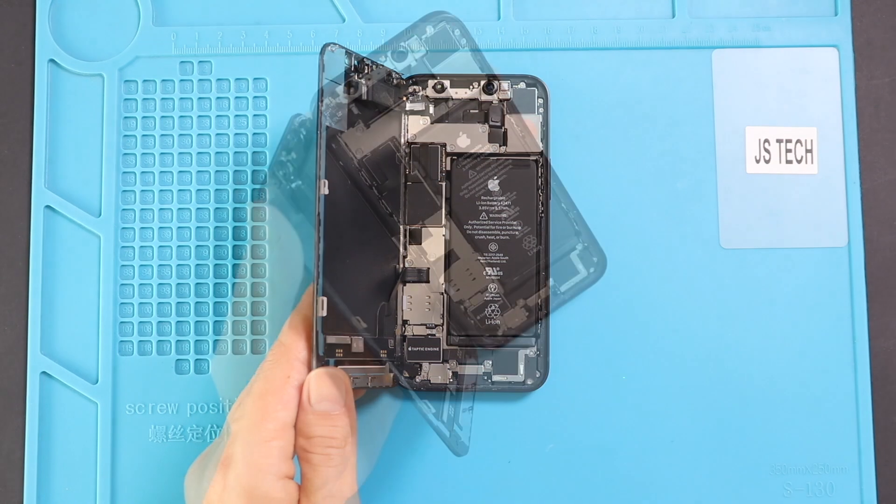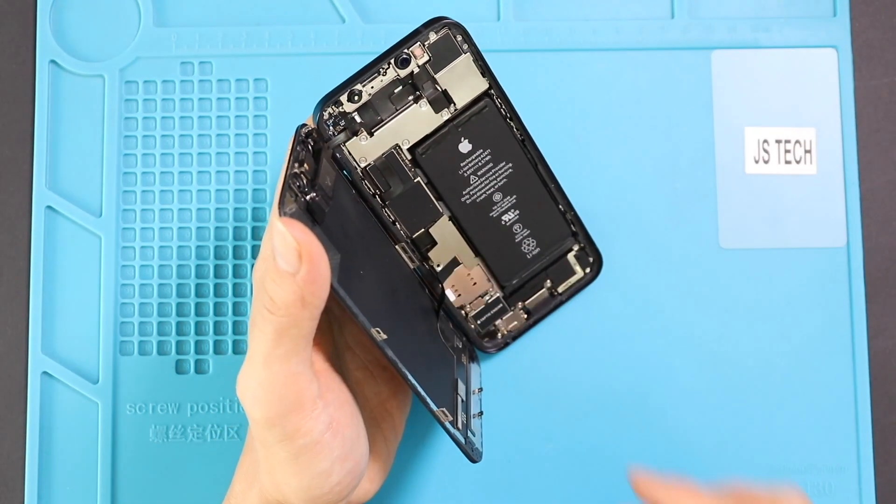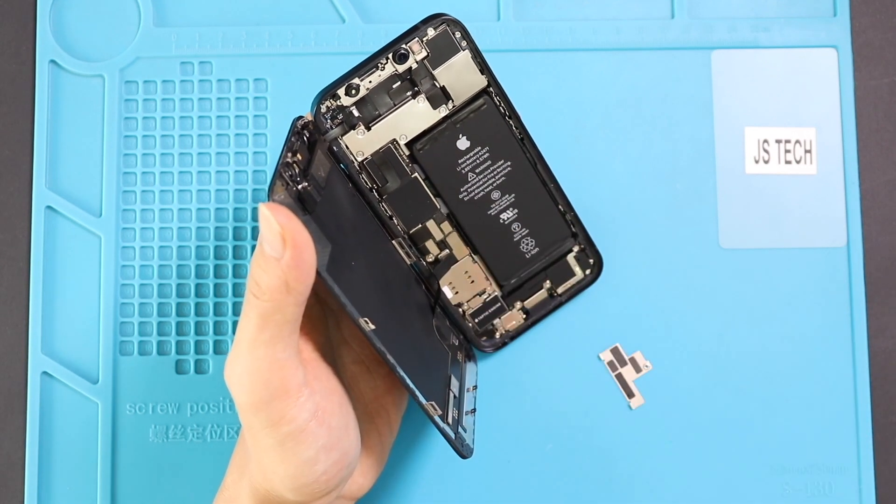And then remove the screw to take out the shield. And then undo the battery plug.